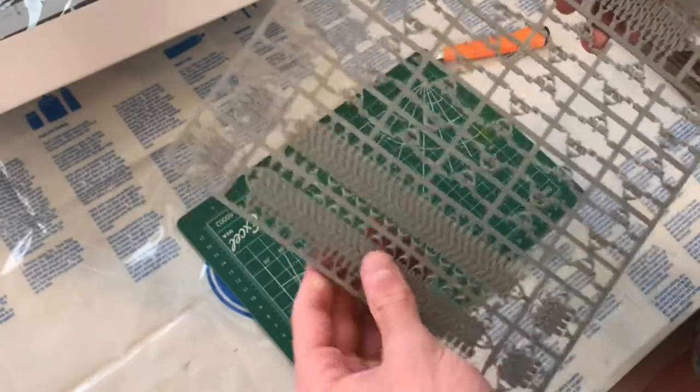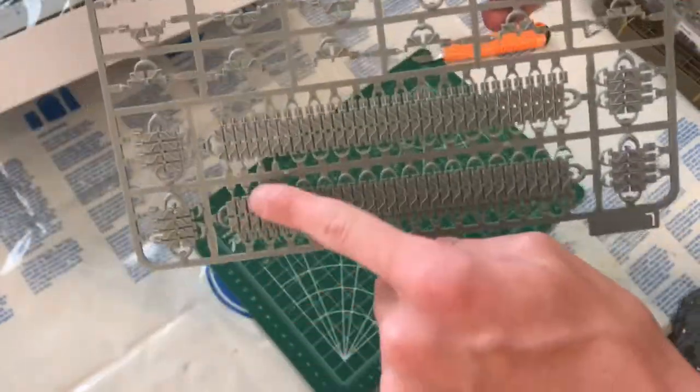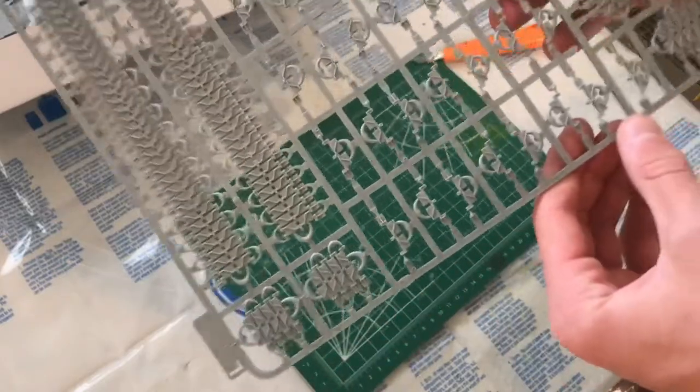The tracks are not rubber — they're individual track links. Luckily, instead of having each one be tiny and separate, we've got big long strips, so you don't have to assemble each one independently, which is good.